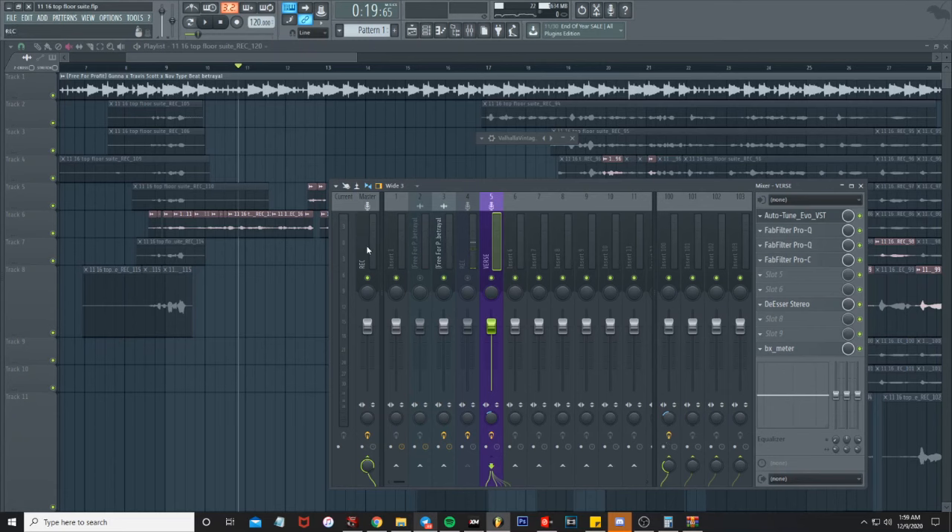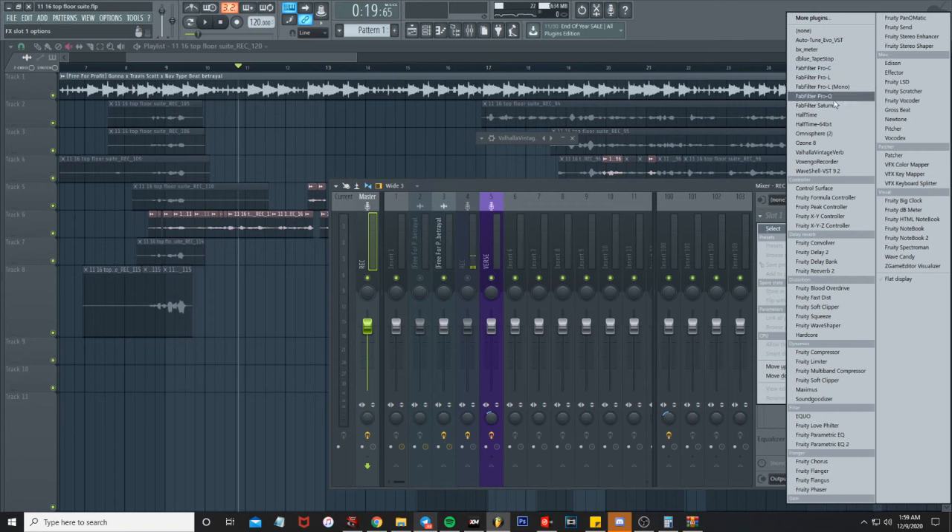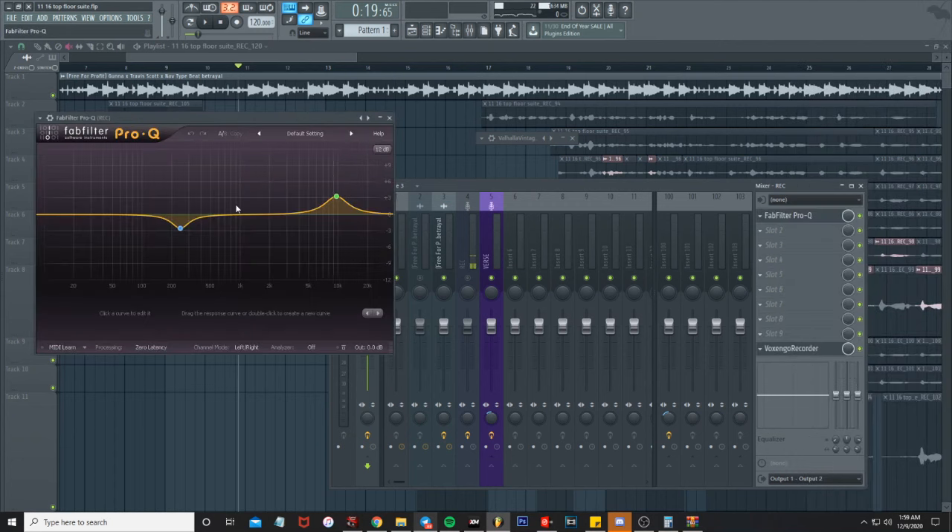We've got it sitting on 50. The next thing is you can go ahead and add a master track on there — let's add the FabFilter.